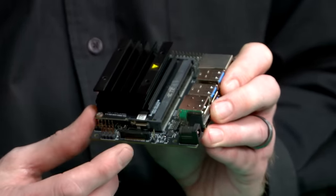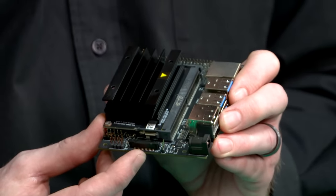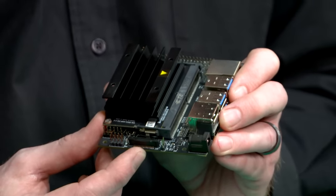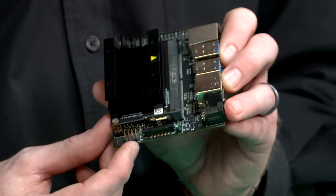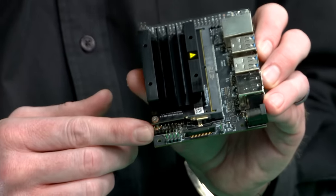This camera connector supports IMX219 camera modules, including the Raspberry Pi Camera Module V2. This 8-pin button header brings out several system power and reset-related signals. Access to the UART console is available with this 3.3-volt serial port header.